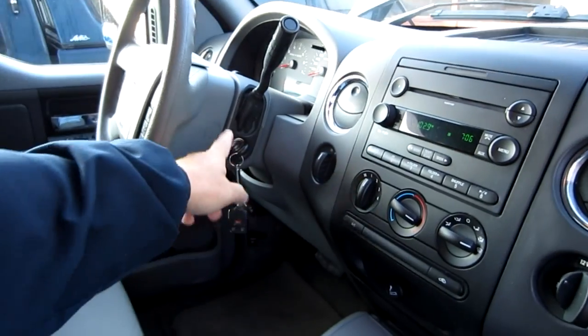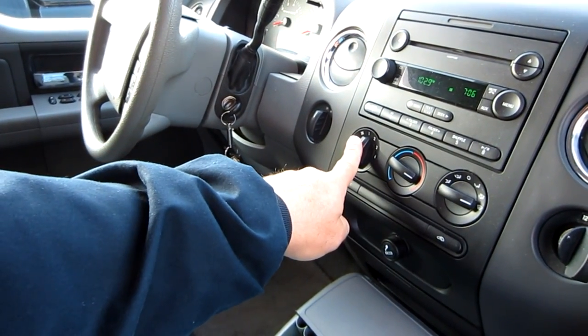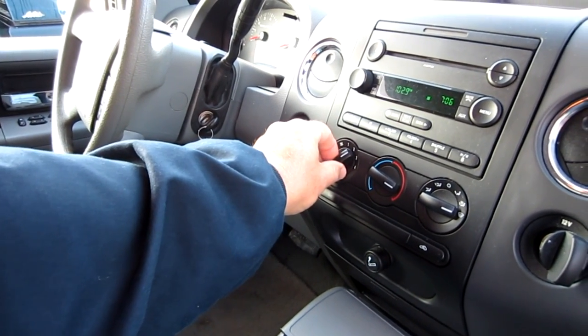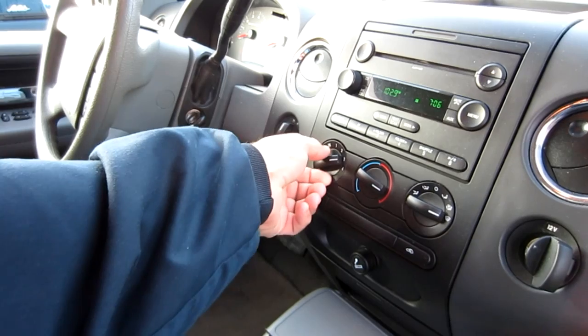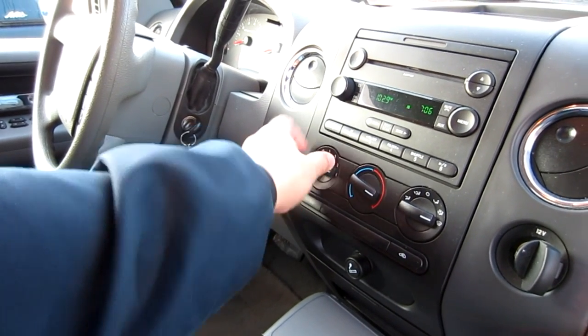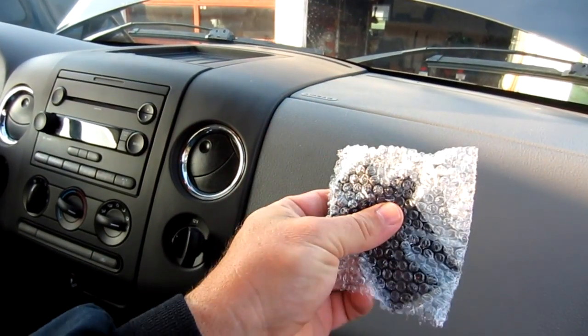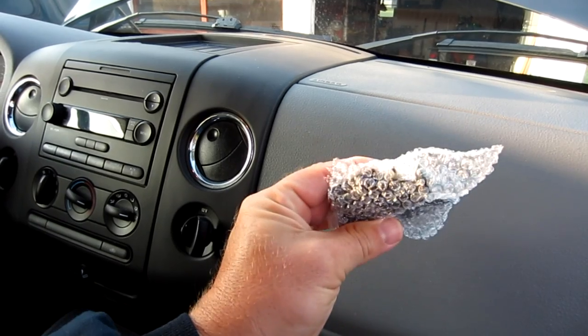That is if you have a situation where your blower motor is doing this. The key is on. You can see that on speed number one there's nothing, speed number two there's nothing, number three nothing, but number four everything works good. And what that is is a blower motor resistor.